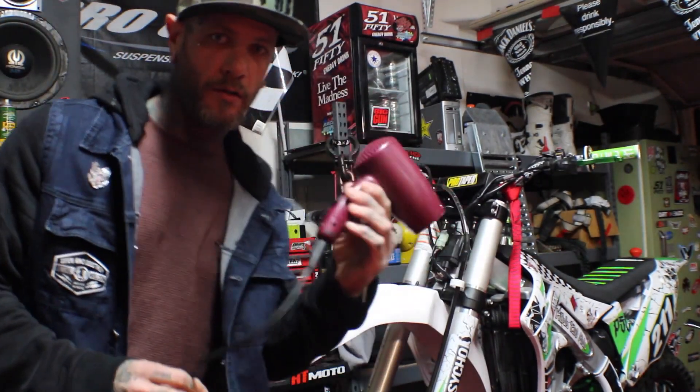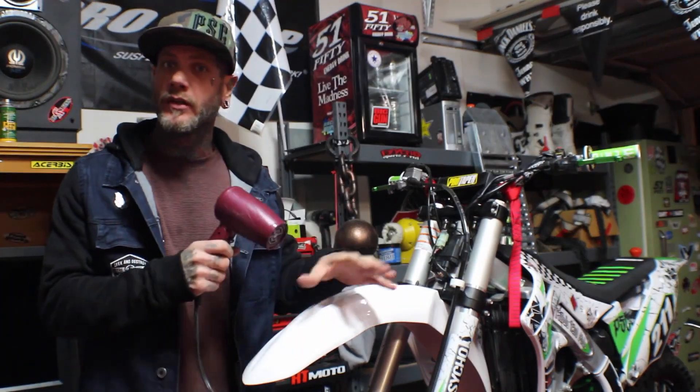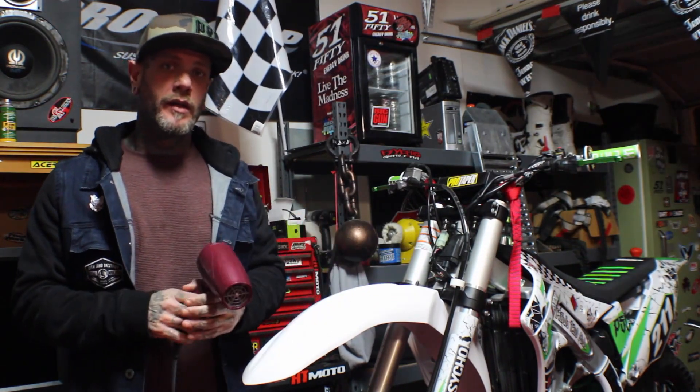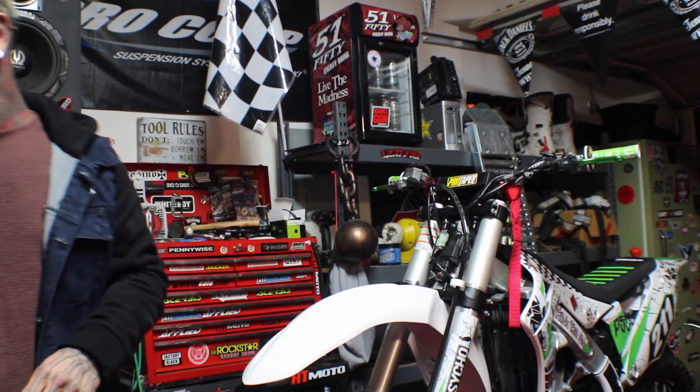Blow dryer. Definitely want a blow dryer. Some people say use a heat gun. I don't like the heat gun because if you get too hot, you can scorch the graphic, and in other ways it just gets too hot. A blow dryer might take a little bit more time, but it's more forgiving. So I definitely go with a blow dryer.